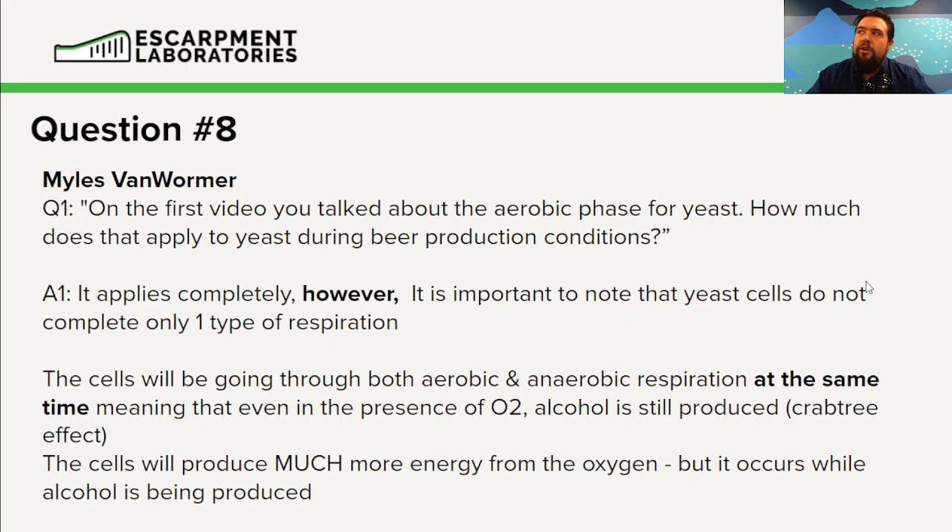Yeast cells, like us, can go through anaerobic respiration. If you're at the gym depleting your cells of oxygen, they go into anaerobic respiration and produce lactic acid — that's what happens when you push your muscles really hard. Yeast cells will kind of do the inverse: they keep on producing alcohol even if they have sufficient oxygen available.